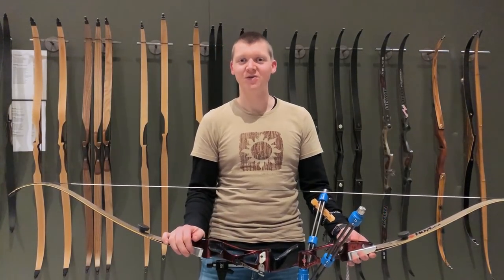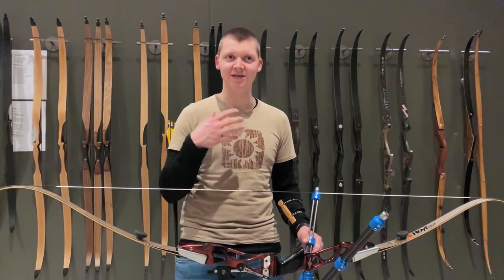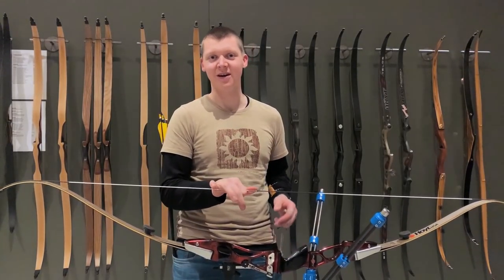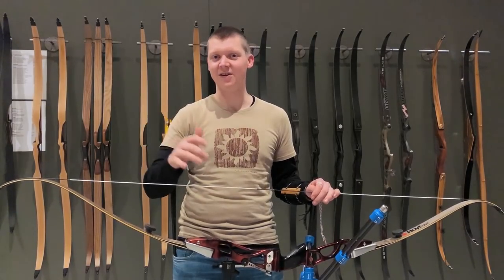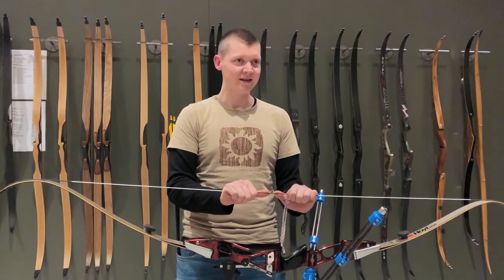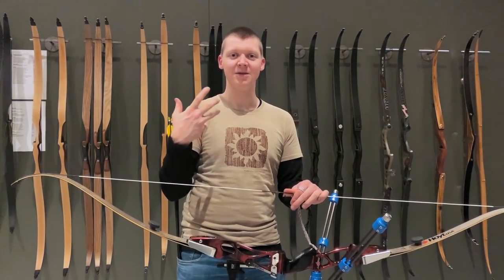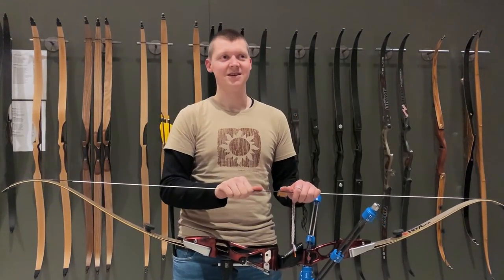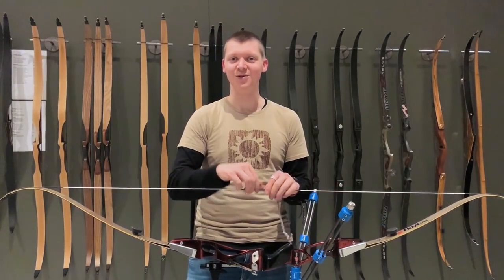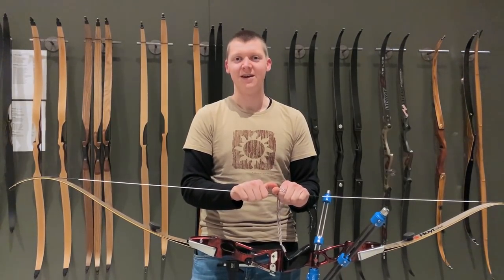Ever since I found YouTube I've always tried to watch all the videos I could find about archery — mostly World Archery archives of old Olympic Games, World Cups, Grand Prix competitions, and European Championships. And I think what started there is my love for vintage archery. I've always liked looking at archery from the past and I've gained a lot of inspiration from it. I have huge respect for the older guys who came before us, paving the way.